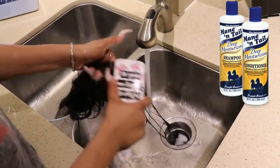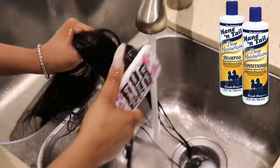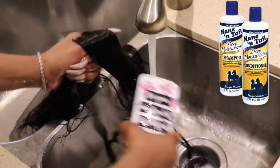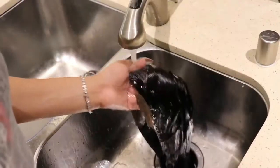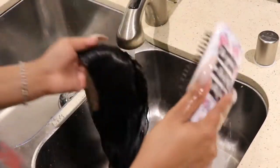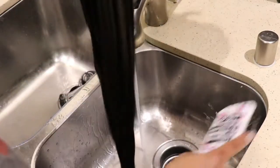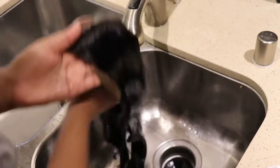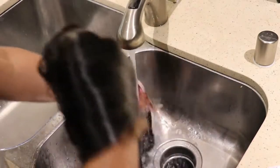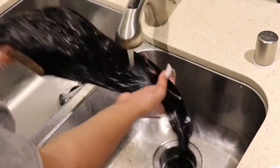That way I'm losing less hair. I'm taking my time — this is kind of a long process depending on how long the hair is and how matted it is. Now you can see it's all sleek and smooth, looking good. I'm just going to make sure I rinsed it out completely so it's really clean with no soap left inside.